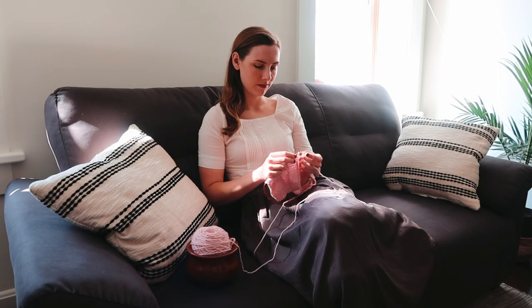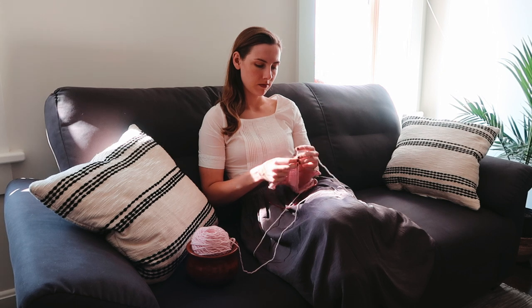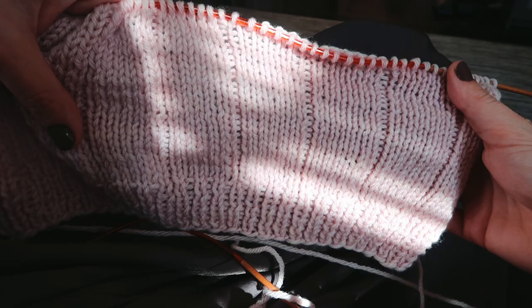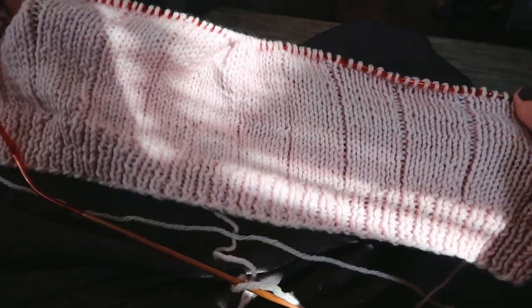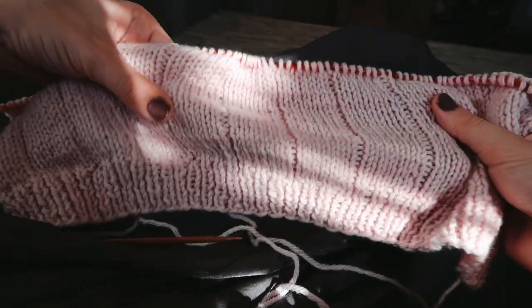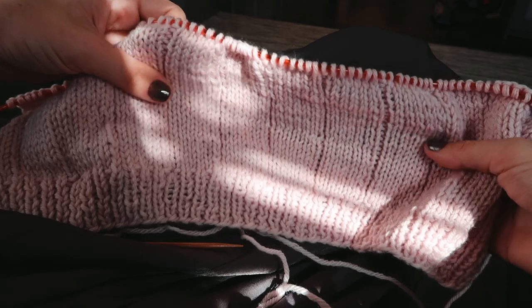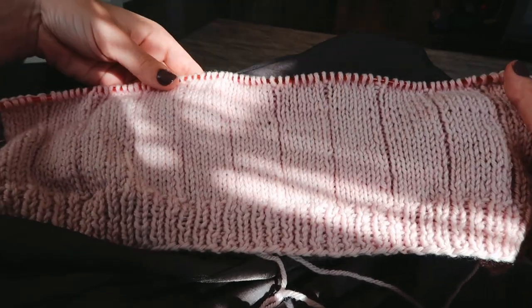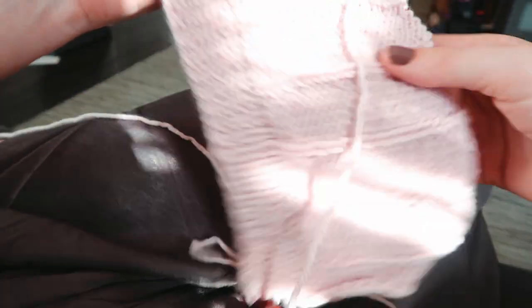Many times when you're looking at modern sweater patterns, you'll see the construction mentioned as either top down or bottom up, but this one is kind of unique. It is knit back to front, starting at the bottom back, working up over the shoulders and down to the front — so both bottom up and top down at the same time, while knitting flat.